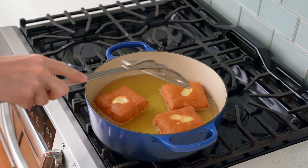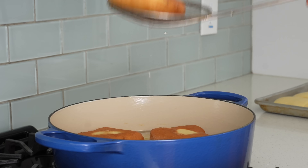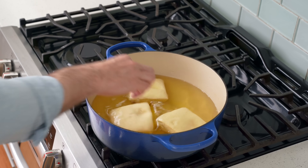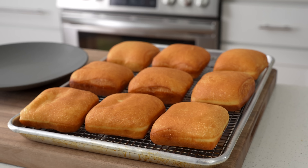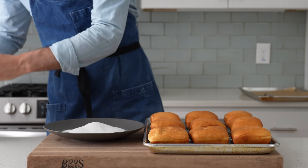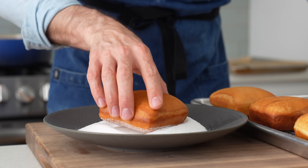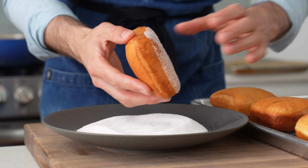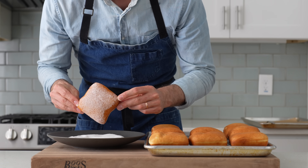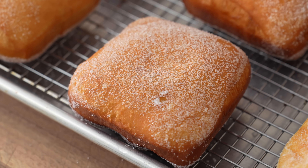After another 90 seconds of fry time on the back side, I'll confirm these donuts are golden all over, move them to a wire rack to drain, and drop the next three. Once all nine beautiful, fluffy, golden square donuts are on the wire rack, I'll pour a liberal amount of granulated sugar onto a plate. By far the best time to do this is when the donuts are still warm — that residual heat gently melts the sugar, making it much stickier. I'll press side one, then carefully flip and press side two for an even coating on both sides.